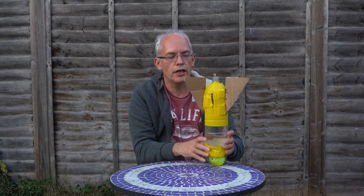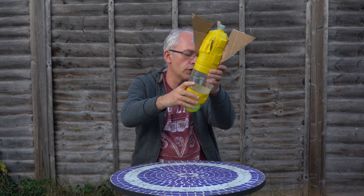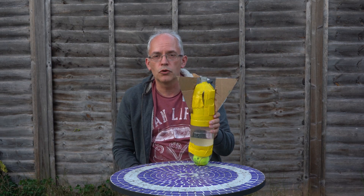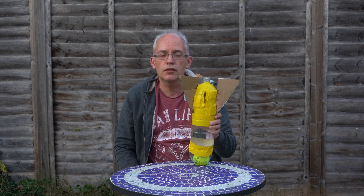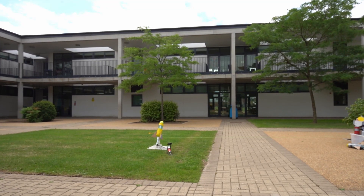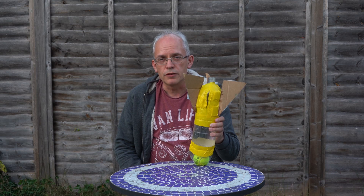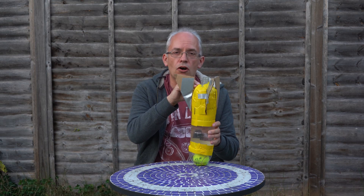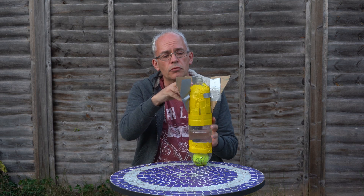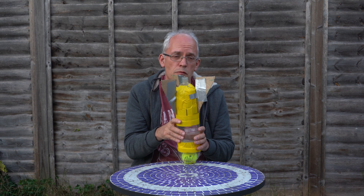Now we don't just use air - to make it go even further, we use water. This rocket here is the first rocket that we tested and it's got lots and lots of water in it - it's filled up right to the top. If I pour some of it out, you can see it's almost all full with just a tiny little bit of air. We pumped some air into it, put it on the rocket launcher, and let it go. Well, that wasn't very impressive, was it? The problem is there's hardly any air and there's lots of water. You can't squash water down like you can squash air, and the water is quite heavy, so unfortunately it didn't go very far.